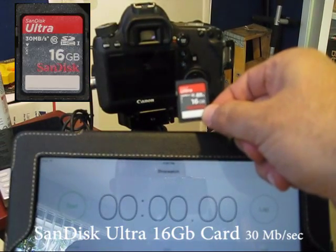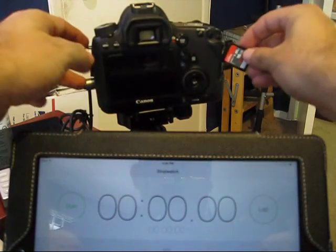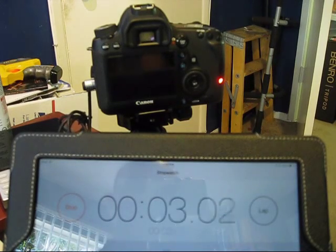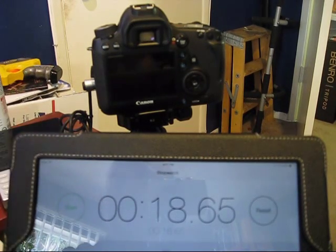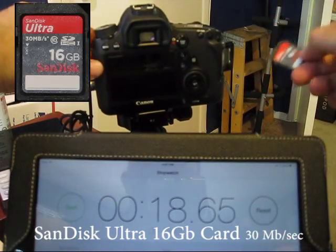Next we'll do the SanDisk Ultra card, which boasts 30 megabytes a second, and see how long that will take to clear the buffer light. This posted about 18.6 seconds for the SanDisk Ultra card.